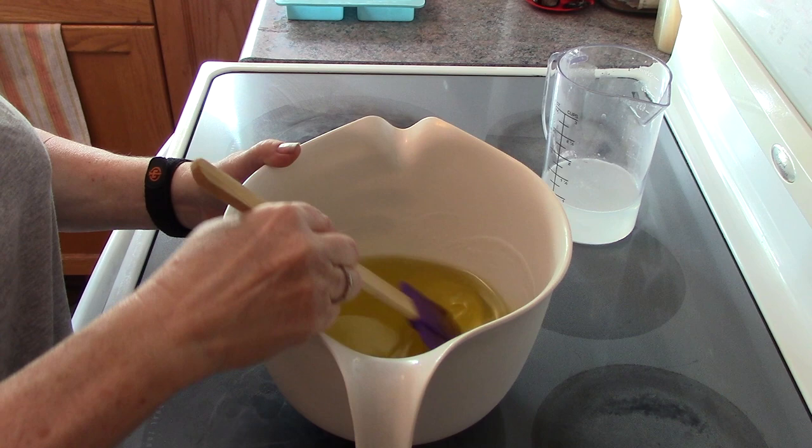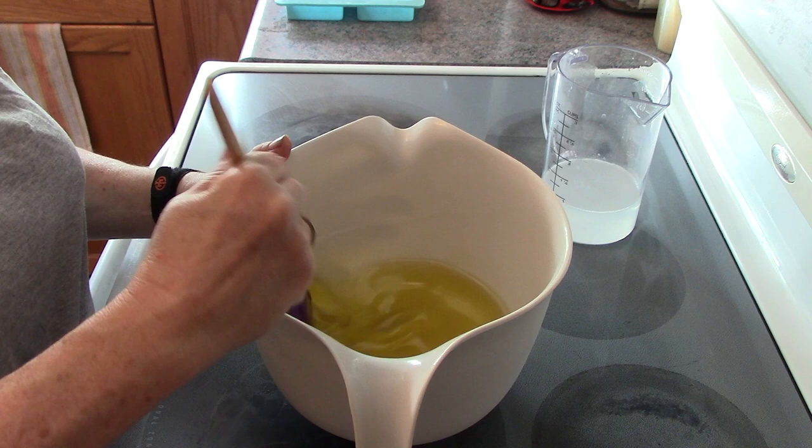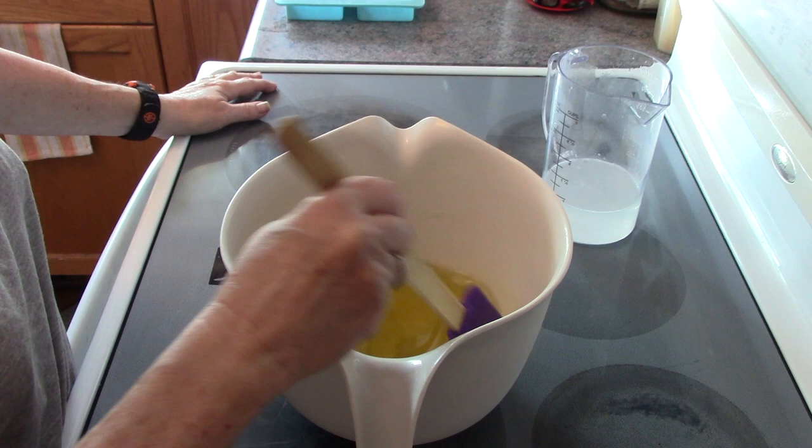Hey everyone, it's Karen from Apoly Life. Today I'm in the kitchen again — and where else am I ever at? I need to make my soap again for my own use.